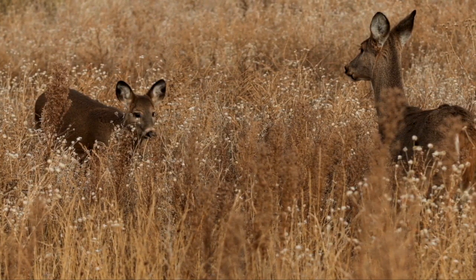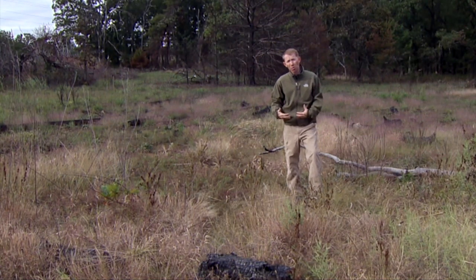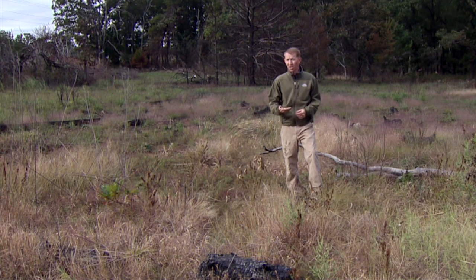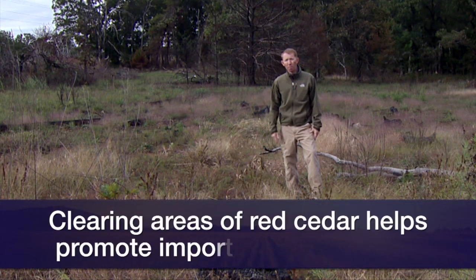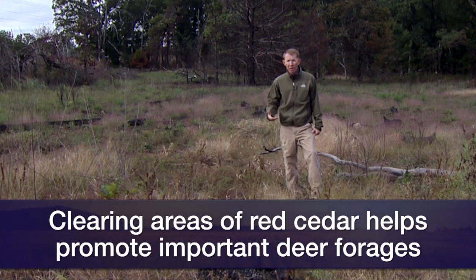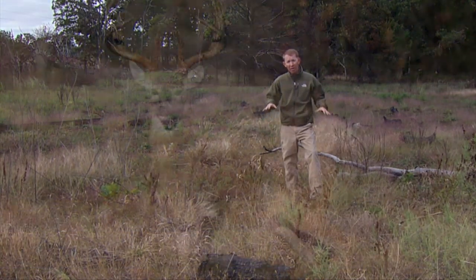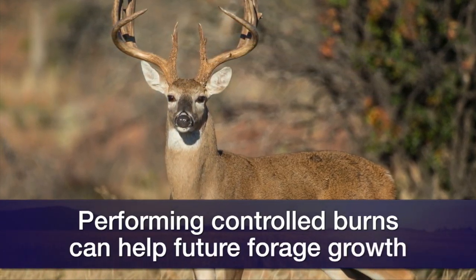You can do this through creating forested openings or thinning forest. A simple way is to pick areas on your property that are eastern red cedar. Usually those areas have very little in the understory for whitetails. In those spots, you can just cut the cedar down and burn, which will produce a flush of important deer forages like ragweed, partridge pea, and pokeweed. If you maintain that with fire, maybe once every three to seven years, you can keep that in a composition that'll really be beneficial for deer and meet their nutritional needs.